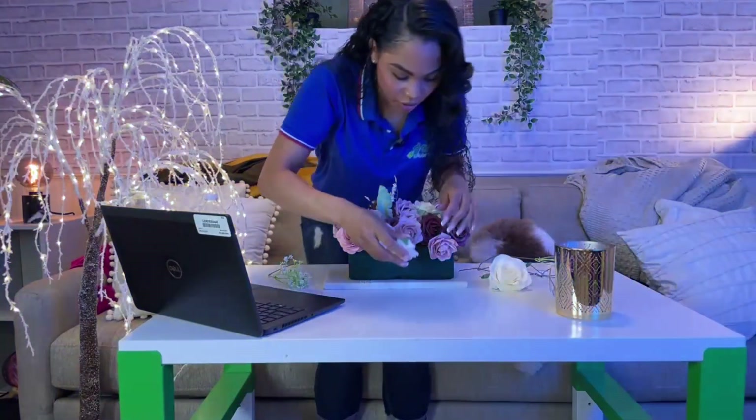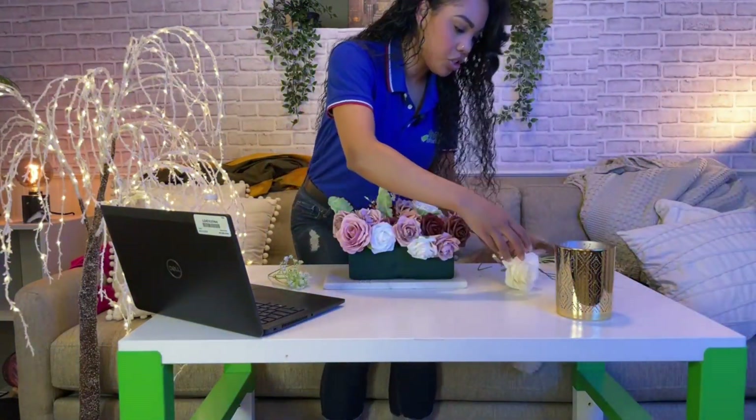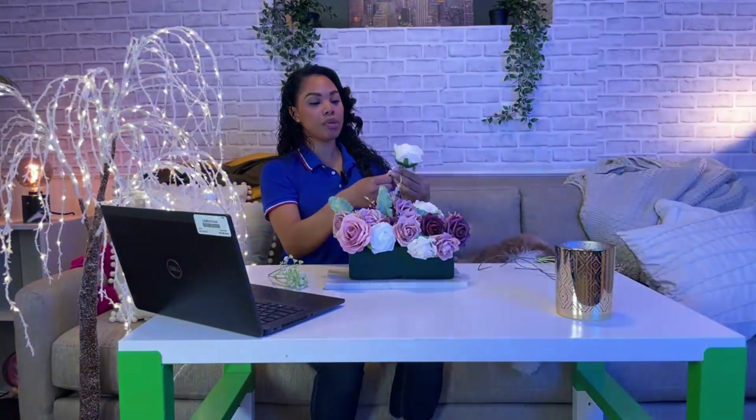If you want a flower display somewhere in your house, these will literally last forever. Right there — this is just putting a centerpiece bouquet together on the fly.